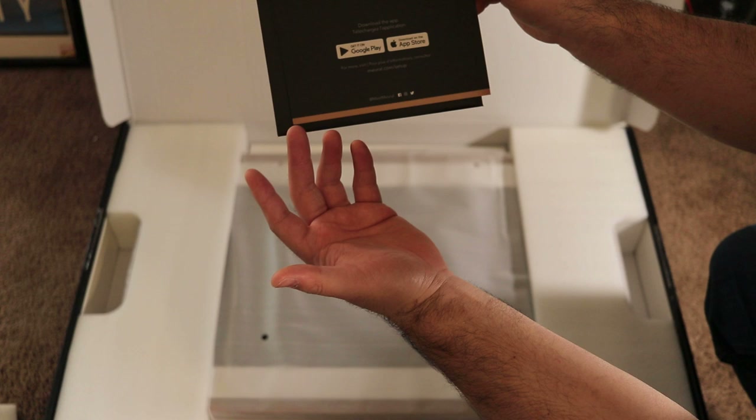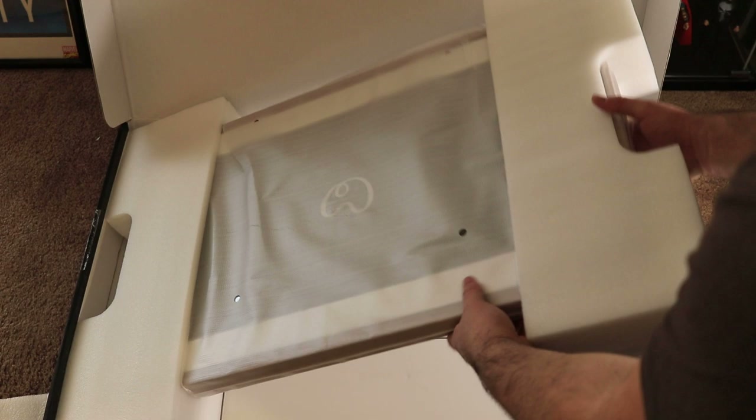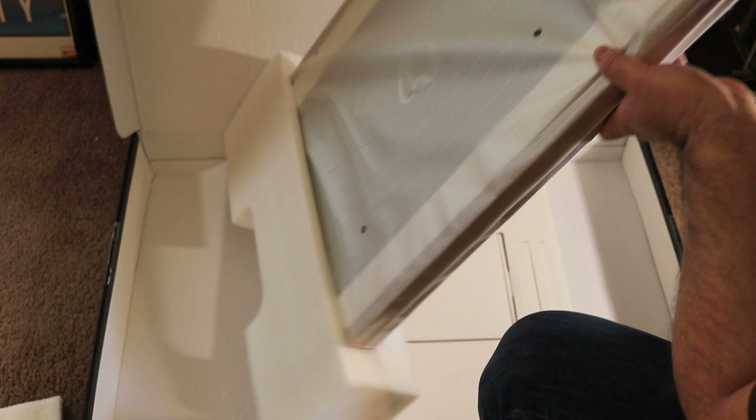Depending on the type of phone — if you have an iPhone, obviously the App Store; if you have an Android, you go to Google Play. You can actually change the artwork and everything through the apps on your mobile phone. And here is the art frame.